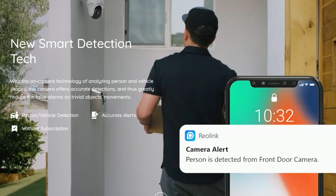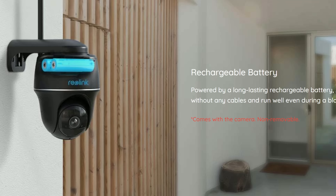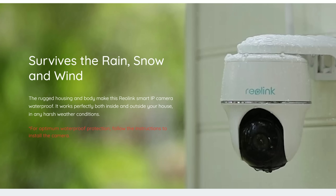It has AI person and vehicle detection. The model I'm reviewing has dual-band WiFi. It has a built-in 6000mAh battery, and the one I got comes bundled with a solar panel. For storage, it records to a microSD card inserted on the camera itself, compatible with up to a 128GB card. It also has optional cloud storage. This camera is weatherproof with an IP64 rating.